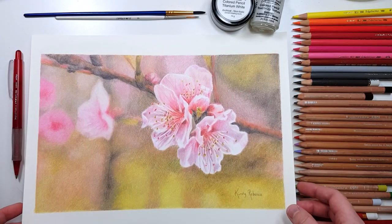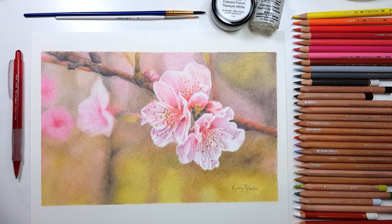There's a playlist on the screen of some other coloured pencil tutorials that I thought you might find useful, so click on that and I'll see you over there.